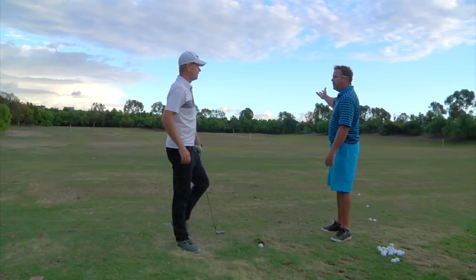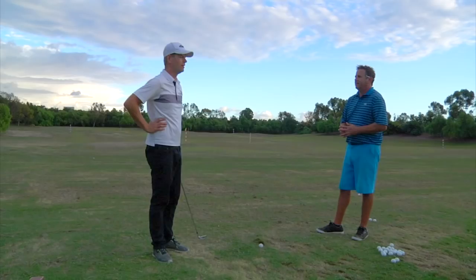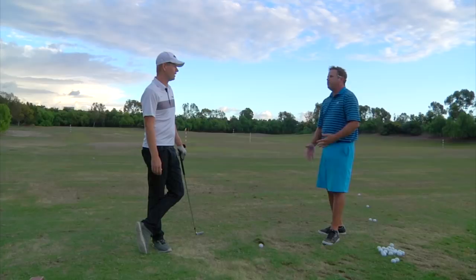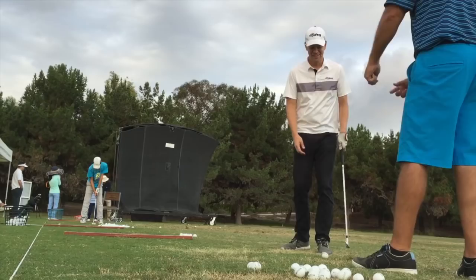That ball landed in the exact same place as the solid one. I did the classic golf student thing where I was over the ball going, what am I supposed to do? There's something to that. When you get out on the golf course, you need to be like, I'm going to hit it that way over there somewhere. On the golf course you should do that. The range is for the head back, elbow forward. Head back, elbow forward.